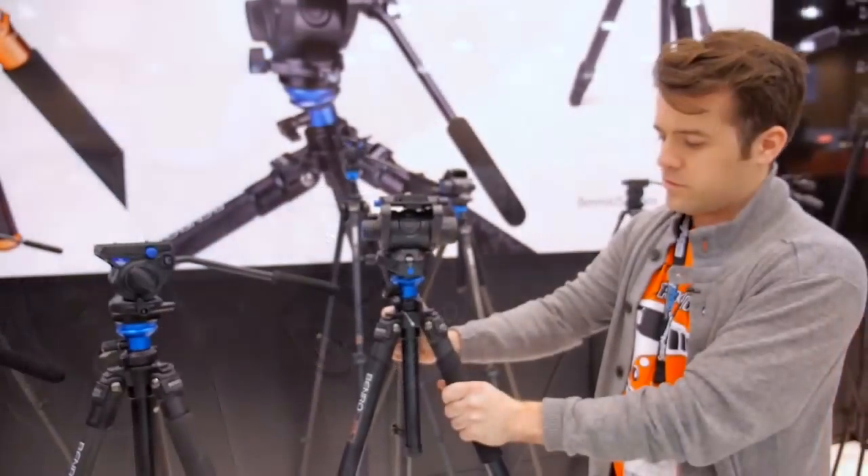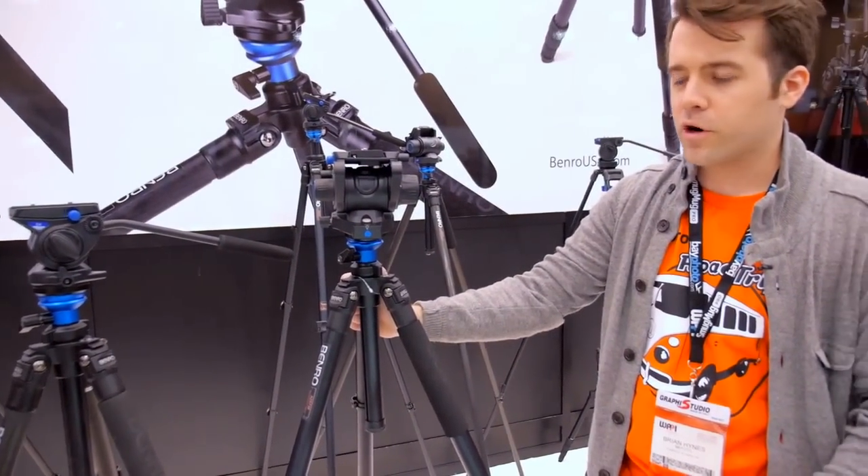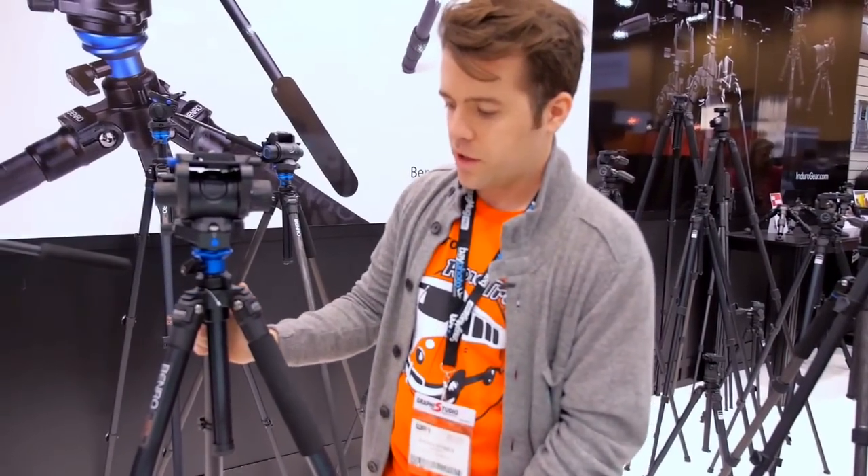For cold and hot weather, you have the closed cell foam grip on each unit, which comes in handy. Tripods are not available separately — you have your choice between carbon and aluminum, but only the heads are sold separately right now.